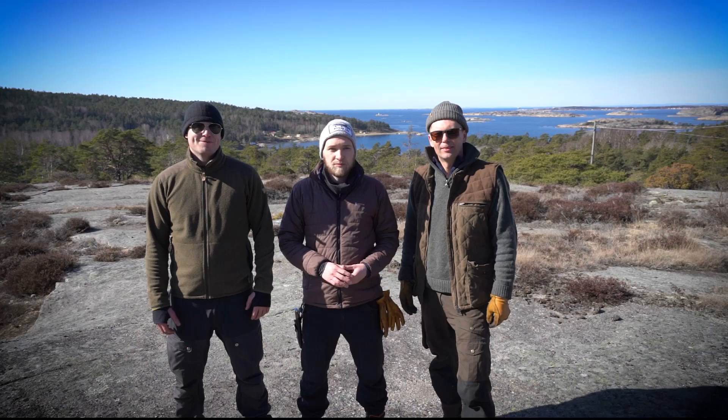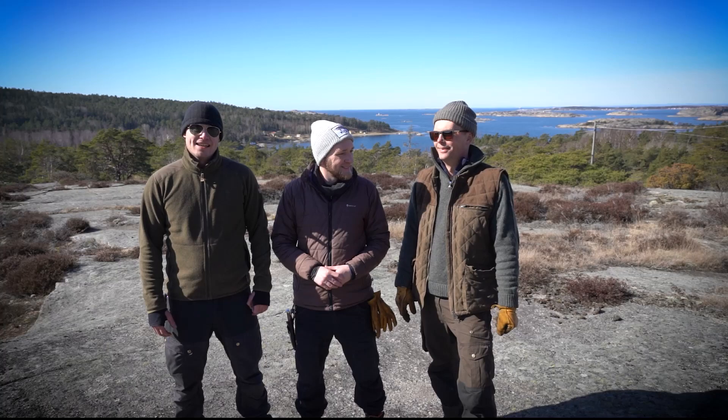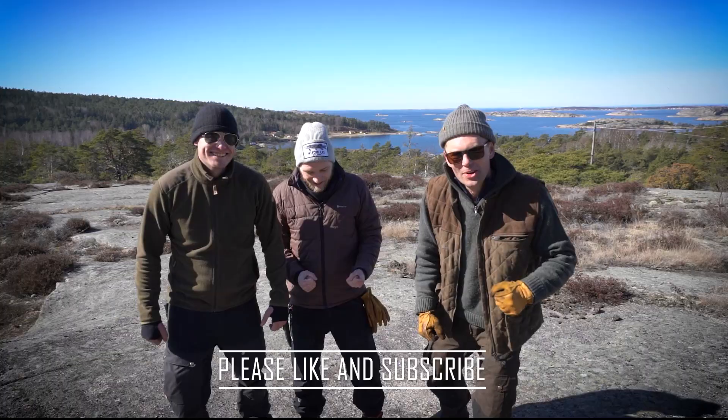Welcome to a new episode of West Coast Bushcrafters. Today is the day we've been waiting for for a long time — it's the premiere of the sea trout fishing season. Yesterday we met Casper from Gear of Steel and we slept in the tent, so now we are prepared for some fishing. Let's go! We are excited!